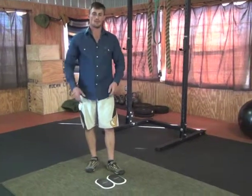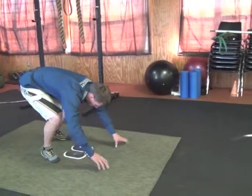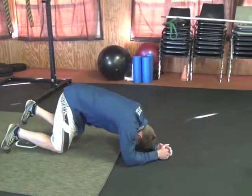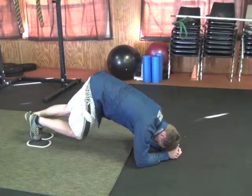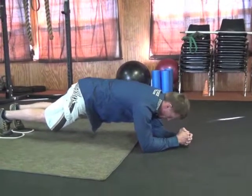This is called a body saw. From a plank position on your elbows, you'll use furniture sliders — put two of them together, get in a plank position, and place your toes right in the middle of the furniture slider, getting a nice solid plank position.